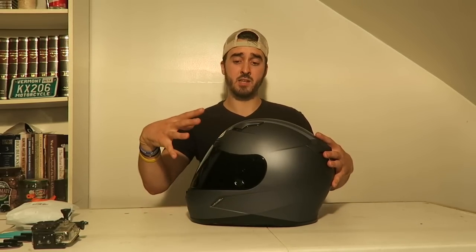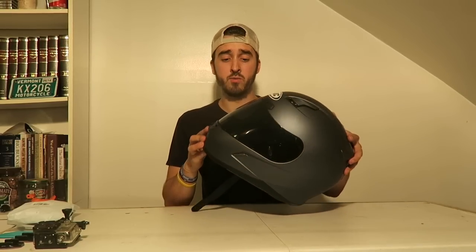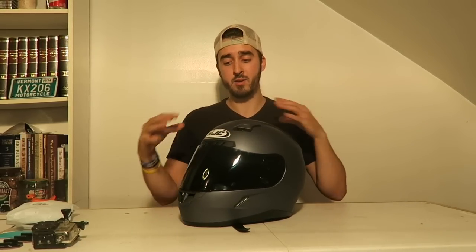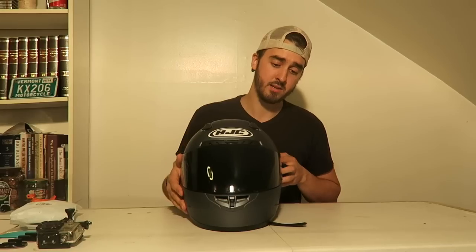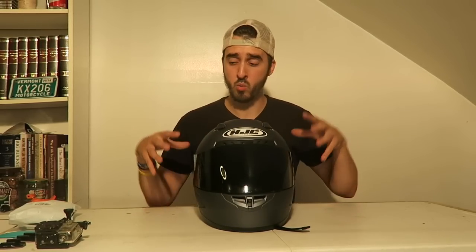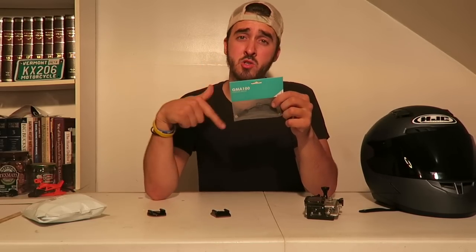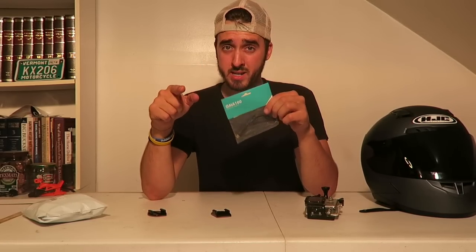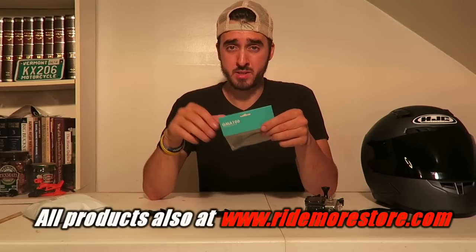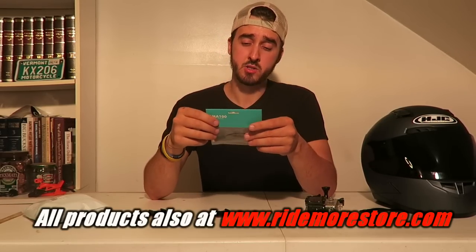Every helmet is going to be different. This is a different style helmet as you saw from the other ones - I actually haven't built a motovlog helmet out of this one before, but the same rules apply. You just have to work at it to figure out where you're going to place things. It's actually a really cheap setup and it works great - this is what I've been using since day one on YouTube.